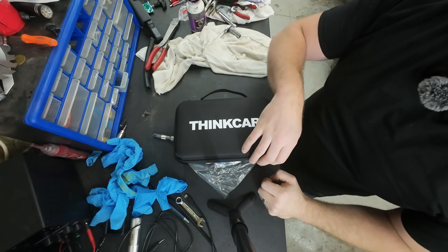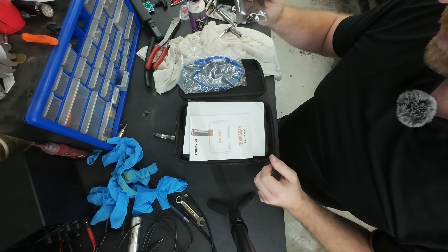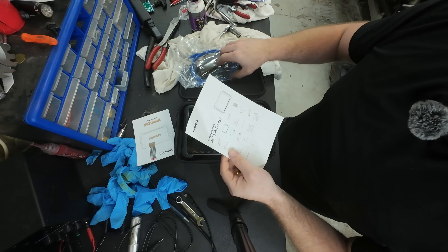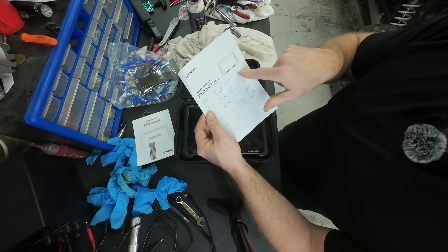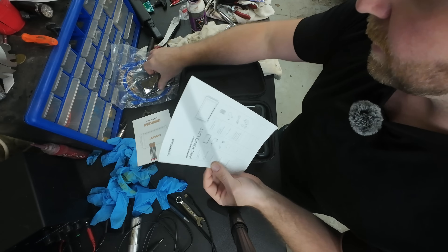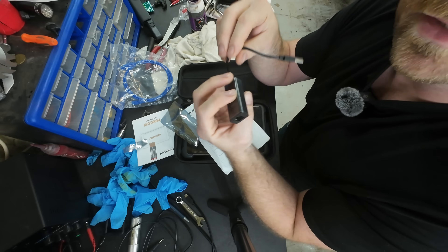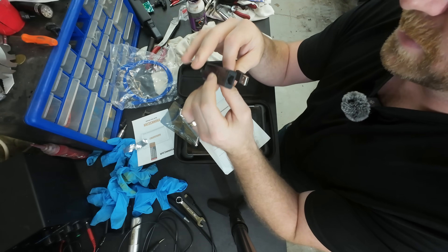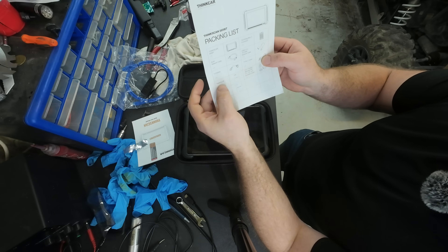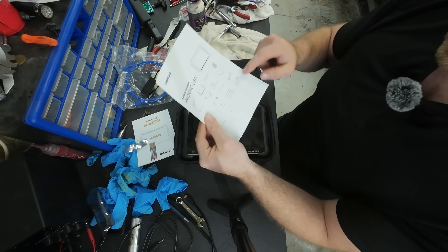Quick unboxing - comes with the ethernet cable, USB hookup, and instructions. Packing list, all that stuff I just threw aside. Comes with the scan tool, the DLC connector, network cable, USB 2.0 to network adapter - surprisingly useful. There's this S-chassis connector, your Type-C cable, user manual with packing list included, and all your adapters for European and North American standards.